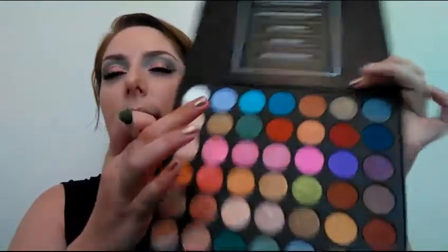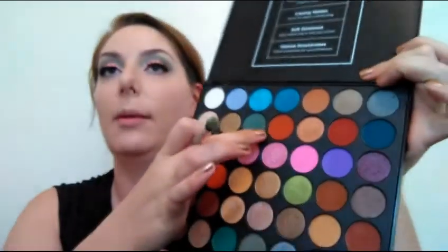I'm going to finish off the lower lash line, dipping back into the BH Cosmetics Ultimate Artistry palette. I'm going to go in with an orange shade and gently smoke that out on the bottom lash line to add some intensity. I'll link all the face products I used down below. Oh my goodness, it is so hot — I'm not digging it.